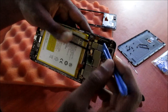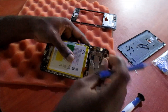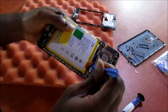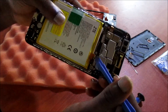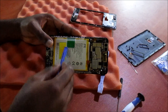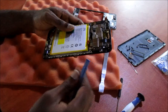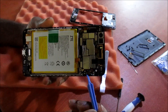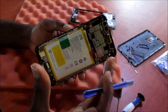We can remove the fingerprint sensor ribbon — this is now off. Then we can also reset the battery or remove the battery connection by removing this cable. And if we desire to do a battery removal, we have this green tape here which we can pull to take the battery out. If you wish to do a motherboard replacement, you can unscrew the board and replace your motherboard.